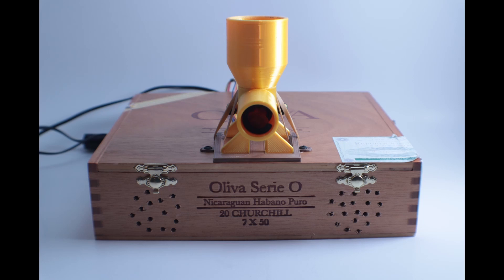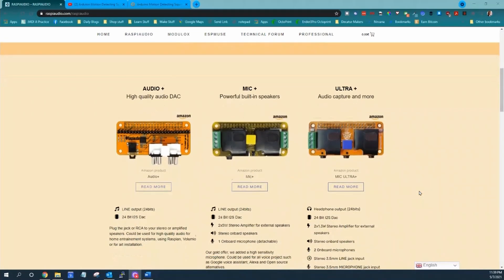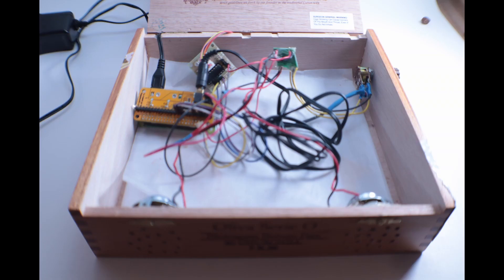It works pretty well. I'll go over the build — basically it uses a Raspberry Pi, a Raspberry Pi audio sound DAC board, and a couple of speakers and amp. I wanted to point out this box, which is amazing — it's a cigar box.